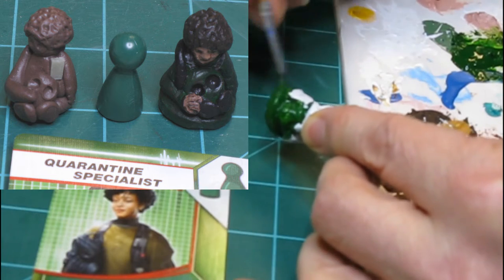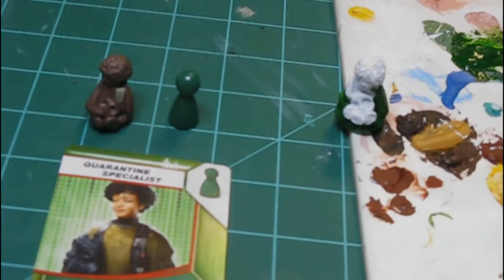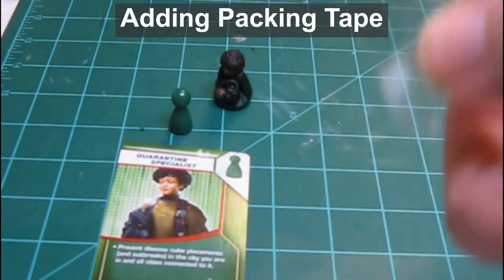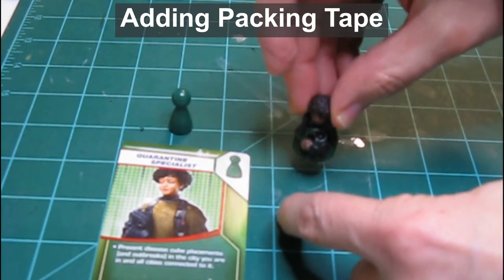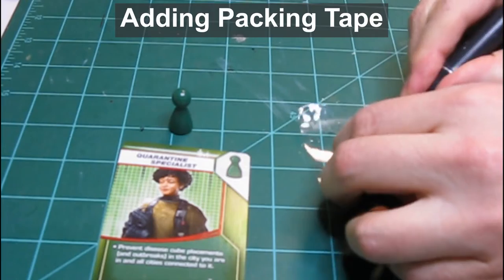Unfortunately, this green turned out a bit too dark — I would have liked to have used a lighter green. With the painting finished, I add a bit of packing tape to the bottom of the figure. This packing tape protects the bottom and makes cleanup later easier.